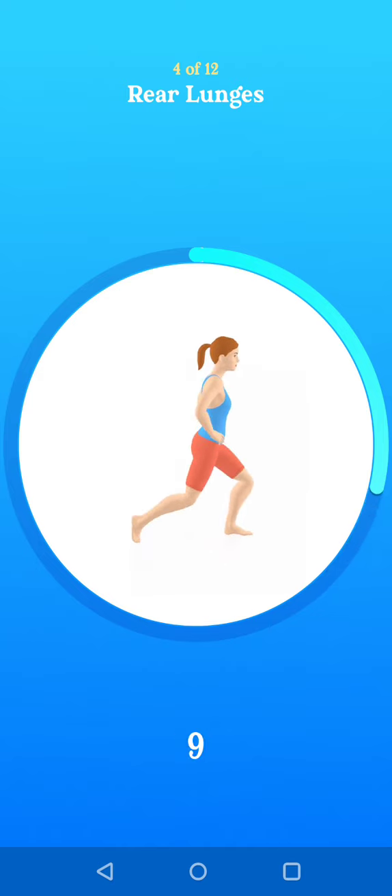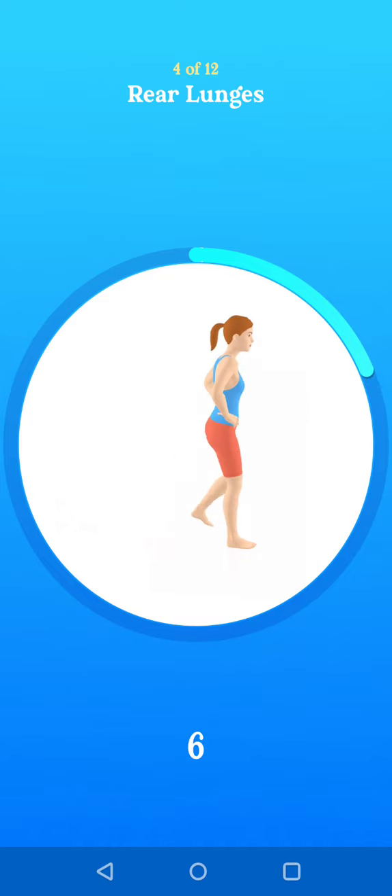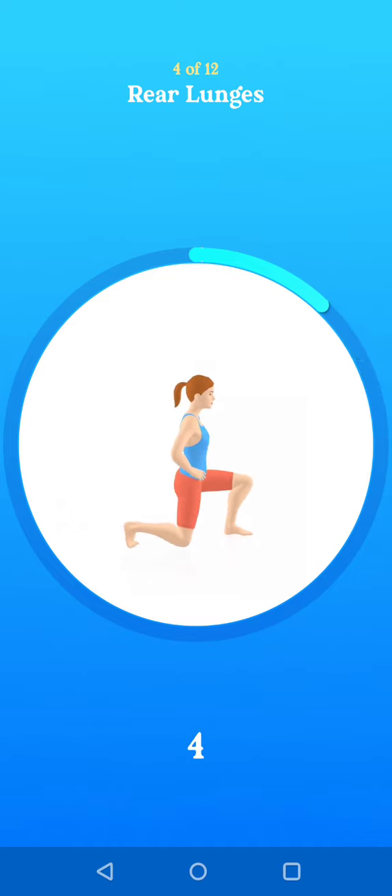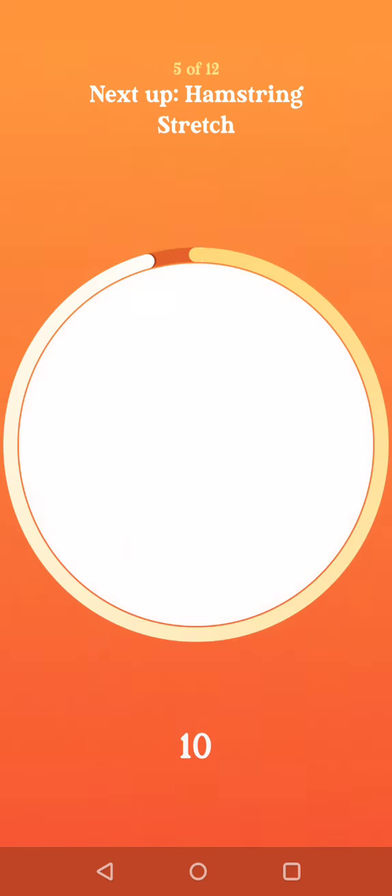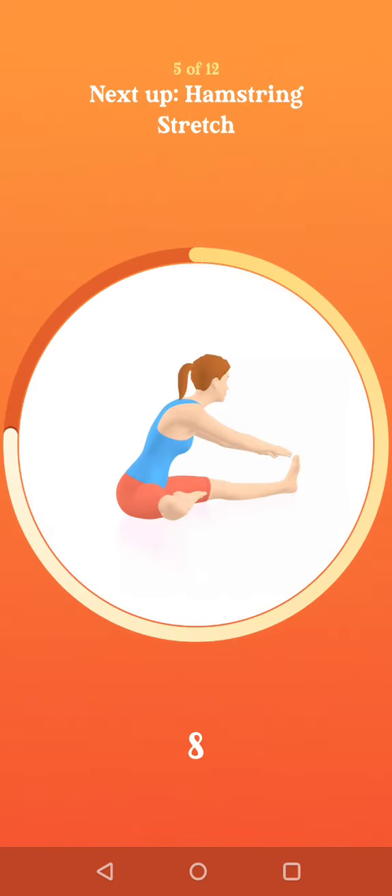Ten seconds to go. Two. One. Next up, hamstring stretch.